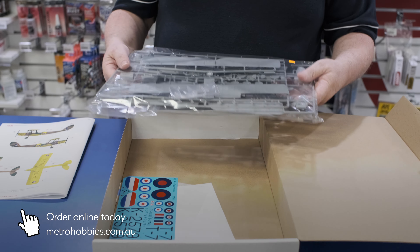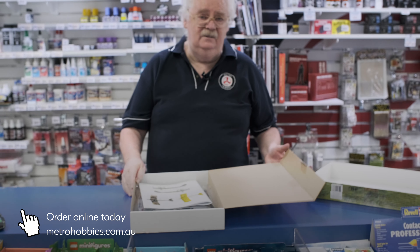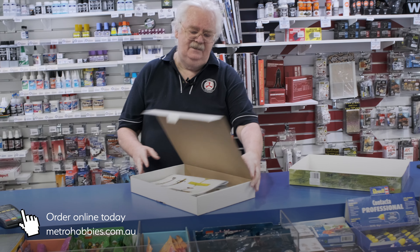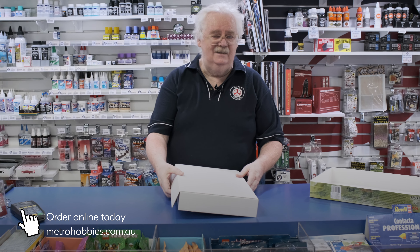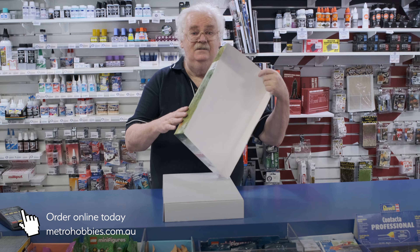It's got a couple of nice clear parts as well. This is just ICM's latest standard — really, really nice. So if you're looking to do a new Tiger Moth, or want another Tiger Moth in your collection, come in and grab one of these. As I said, about $75 — drop in and see us. That's it for today.